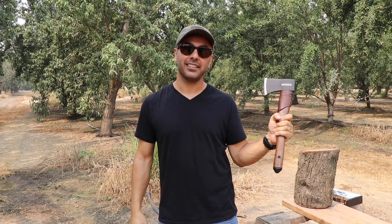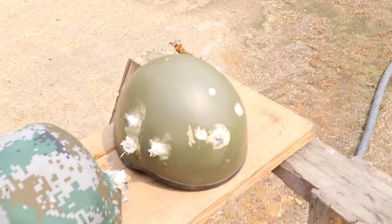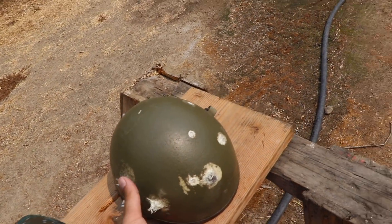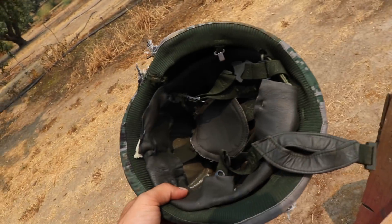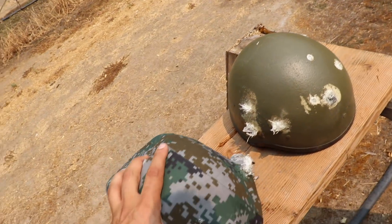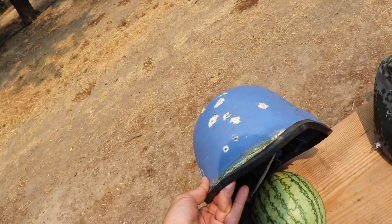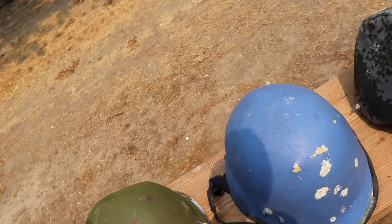Okay, let's switch. So like I said before, we got a bunch of different helmets. This is the IDF Israeli helmet - it's like a level 2 or something. This is a level 3A ballistic helmet, the Chinese one. We're going to see what's going to happen. And this is a UN helmet - that's why it's blue.